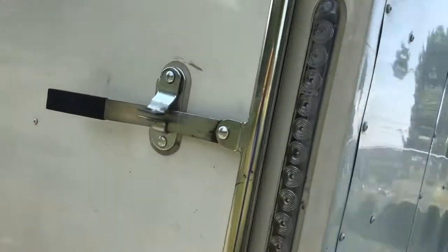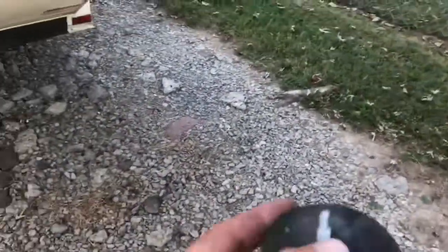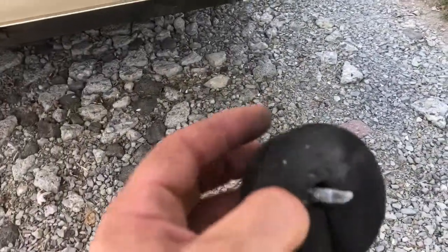Before I open the door, I want to show you this — this just happened today. The little foot that goes on the door fell off. Right here, this little rubber foot — that fell off today. I was lucky to find it.